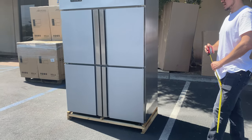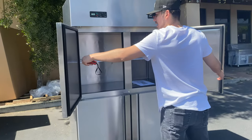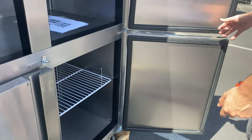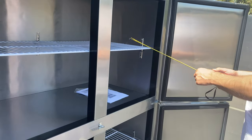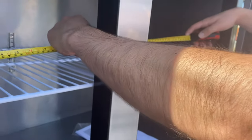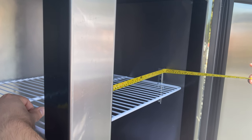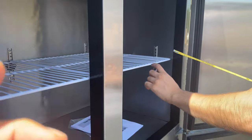If we open up these doors, you'll see stainless steel on the inside as well — stainless steel material both inside and outside, very good quality. For the inside dimensions, the depth is 20 inches and the length is 43 inches.